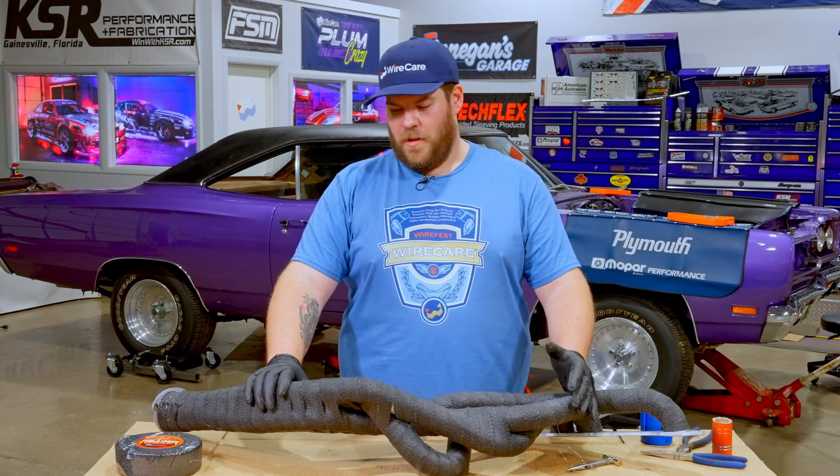All right guys, that's going to be it for this video. If you like this product and you actually want to have it in your hands and on your car, check out Wirecare.com — the link in the description is down below. And also, if you want to see more videos on how to install parts, how parts work, and everything that Wirecare has to offer, check us out on Facebook, YouTube, and Instagram.